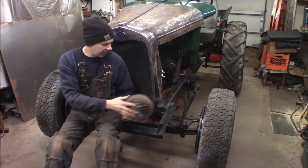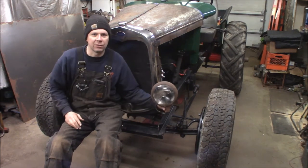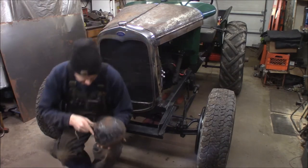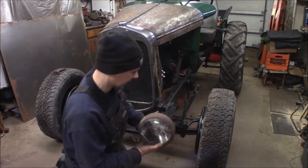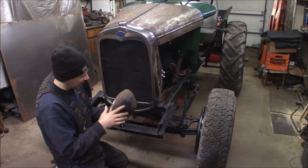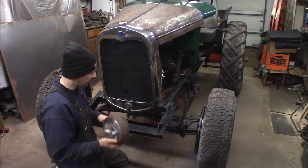This time at the Quick Speed Shop, I'm putting headlights on the AA Doodle Bug. I've got some vintage lights here — not sure what they're off of, probably an aftermarket light, but they're old. I got them at a swap meet somewhere.